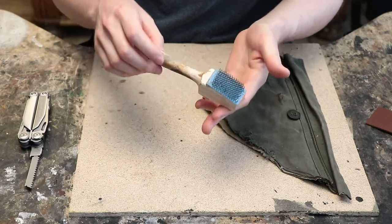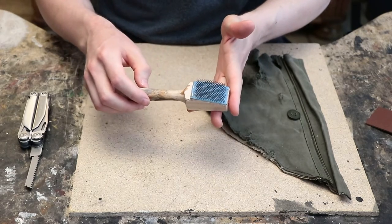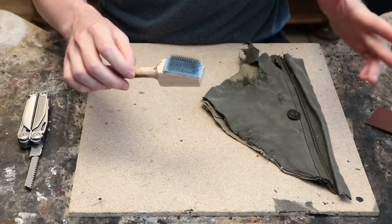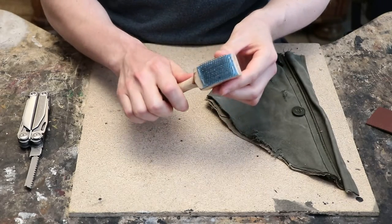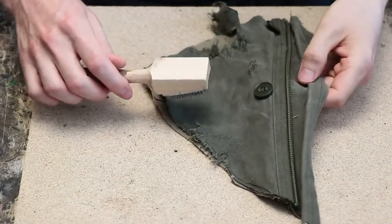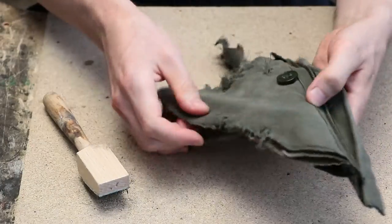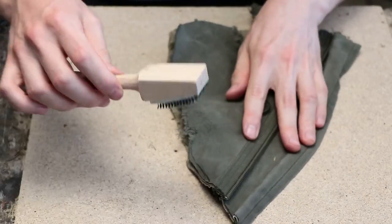This tool has existed for a long time. People over many years have told me to try it, and for some reason I always ignored them. This time I did not ignore Chris's advice — thanks Chris! This is a really really cool tool. The great thing about it is that on one hand the surface is large enough to work on costume pieces, and on the other hand it's not so large that you can't get it into crevices and nooks and crannies.